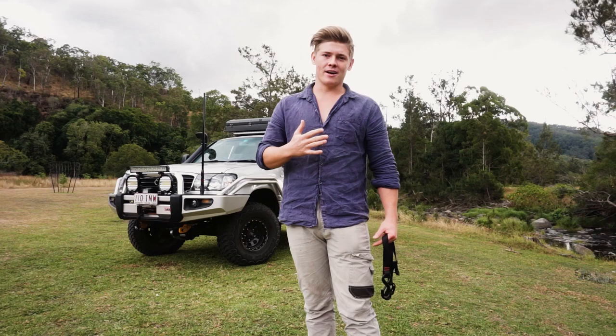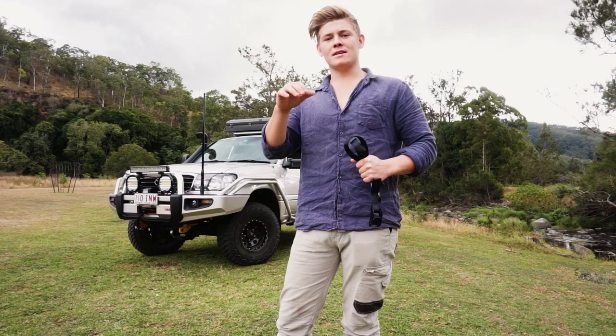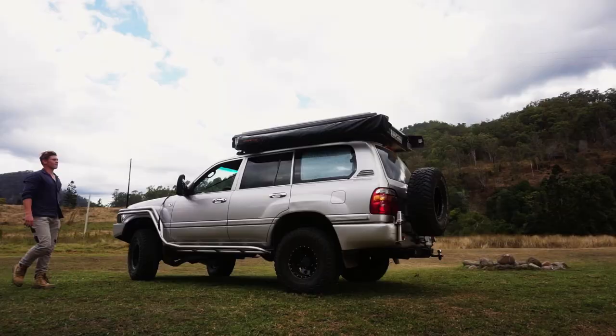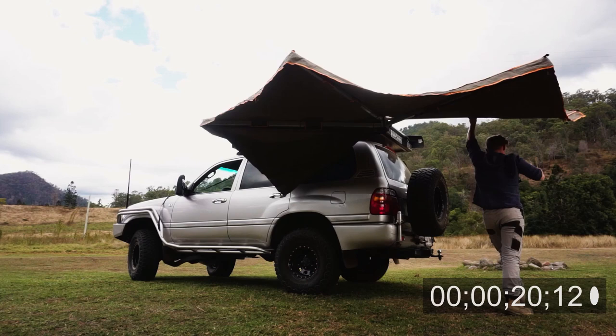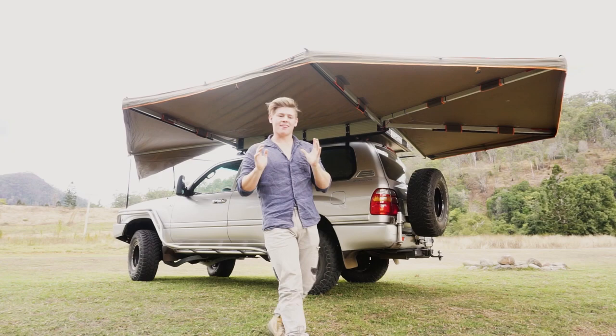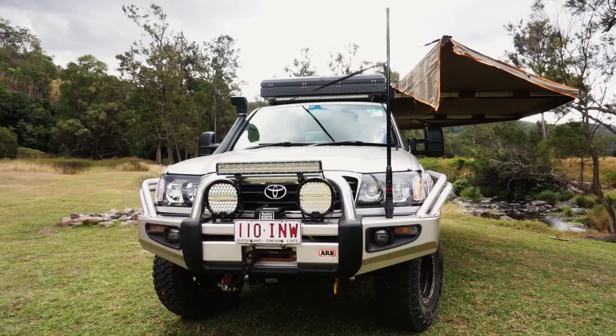Personally that's not an issue for me - 30 seconds, whatever, I'm at camp, I'm in relaxed mode - but for some people that might be a problem, fair enough. What I'm going to do is speed up the footage of me setting it up and put a little clock that's actually recording the exact time it's taking. It's seriously that quick. Honestly, these new 270 degree awnings are game changers - they make setting up camp that much quicker.